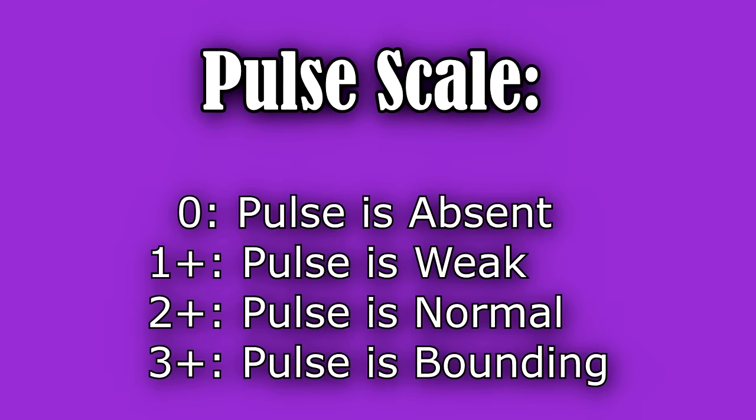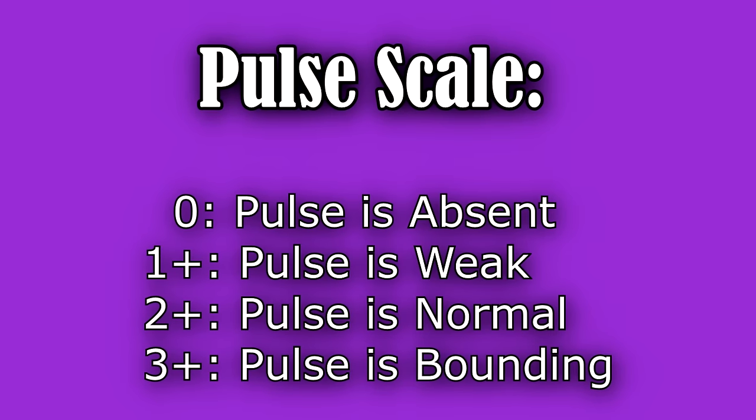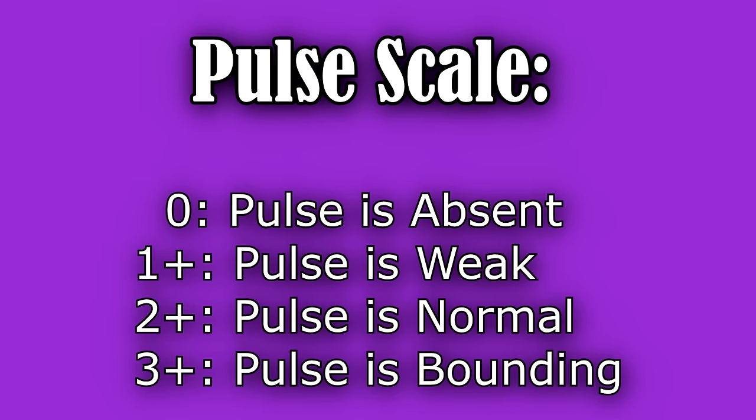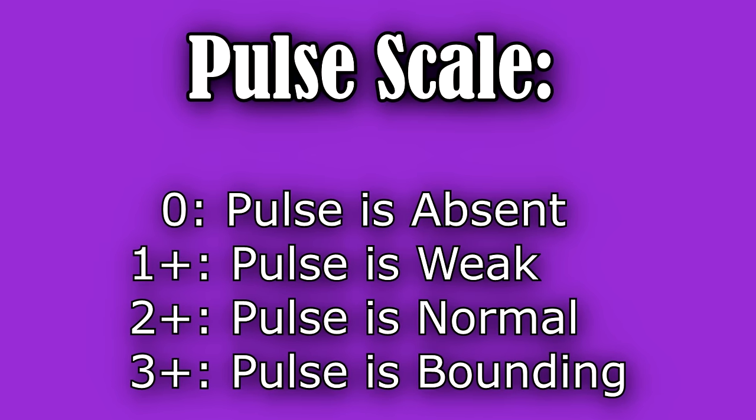We're going to check the patient's pulse, and as we feel the pulse, we're going to be looking at several things. We're going to be counting the rate, but we're also going to be feeling the strength of the pulse, and we will be grading it on a 0 to 3 plus scale, with 0 being the pulse is absent, 1 plus weak, and 2 plus normal.